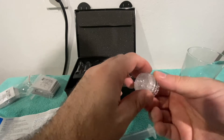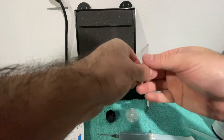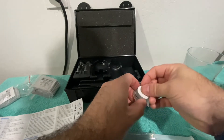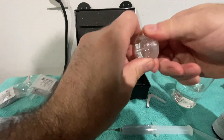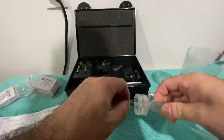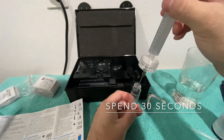Next, take the filter housing — untwist it, and on the side that doesn't have a little O-ring, place one of the filters in. Put the cap back on top and twist it on. Then remove the needle, twist the filter housing onto the syringe, and put the needle back on so the liquid goes through the filter. Get a cuvette out and very slowly push the liquid through.